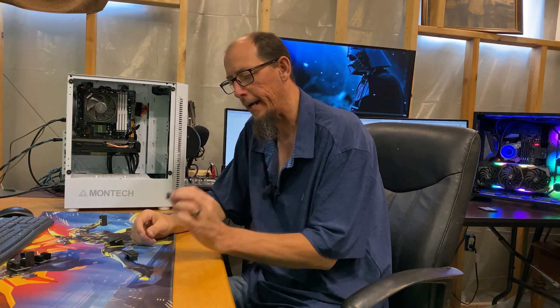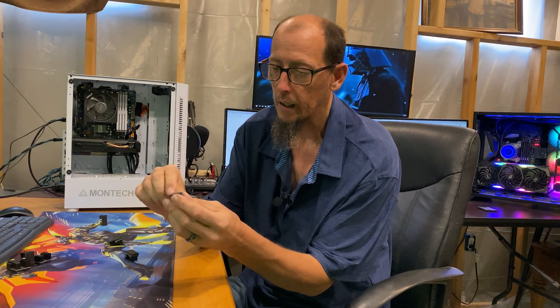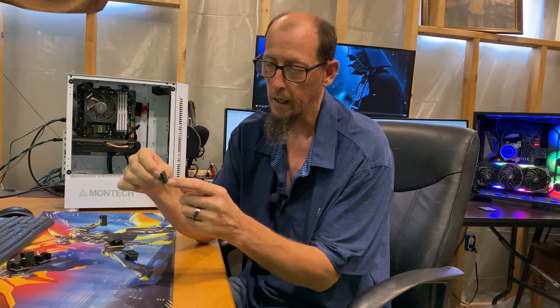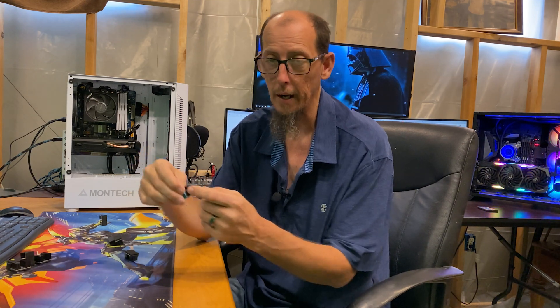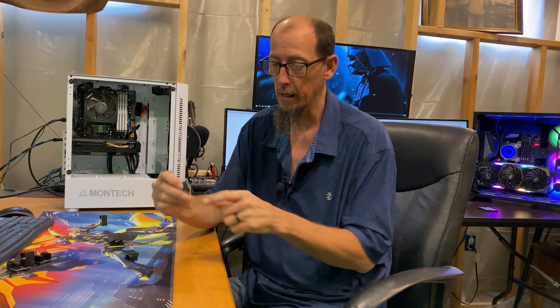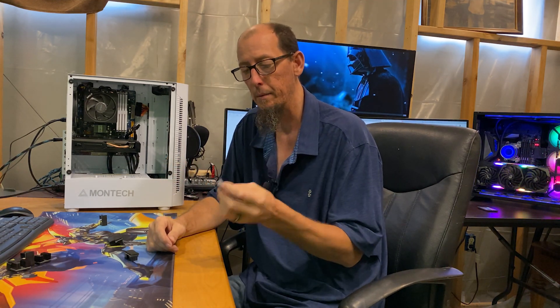We're going to start with the 90-degree USB 3.0. If you take a look, this is what goes on the motherboard. There are notches on here, so you need to make sure you buy the right one. This notch is on the top, but there are others with the notch on the bottom. On Intel boards like the Z390, the notch is on the bottom. On the AMD side, the notch is on the top. So you've got to know which one you need before you purchase it.